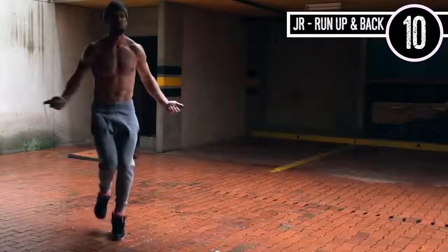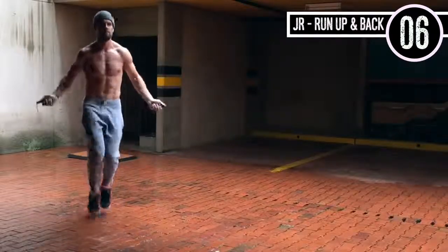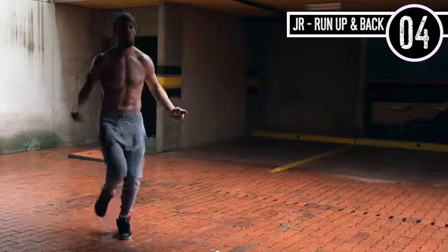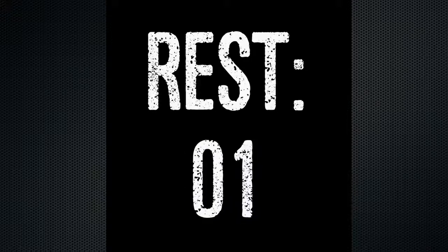My feet don't really come that high off the ground. My elbows are staying in and my hands are jutting directly out to the sides of my hips. There's really not a whole lot of movement going on. Sorry for the motorcycles in the background in case you can hear them — my apologies.